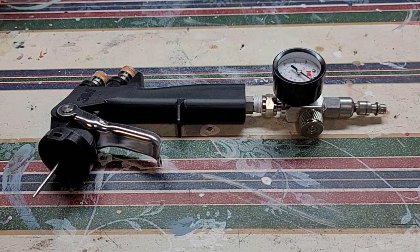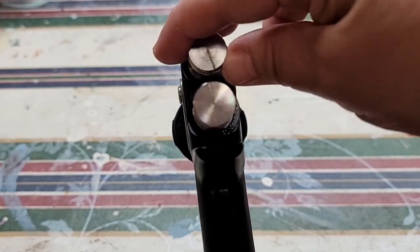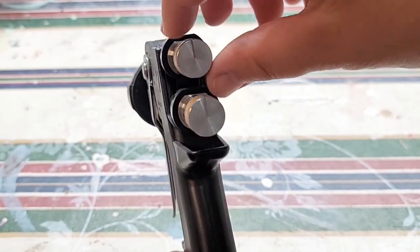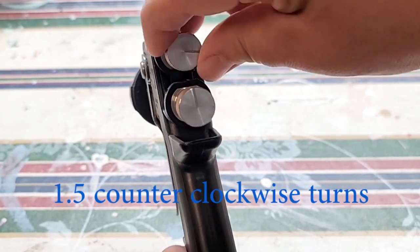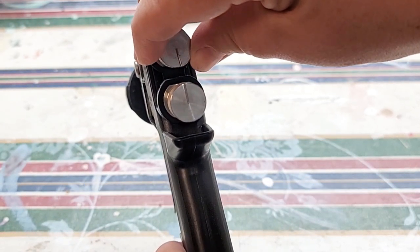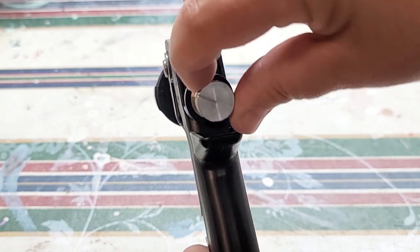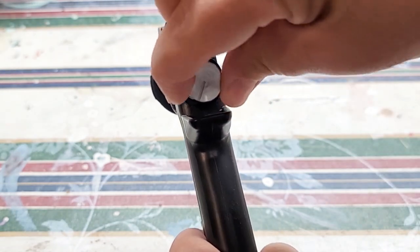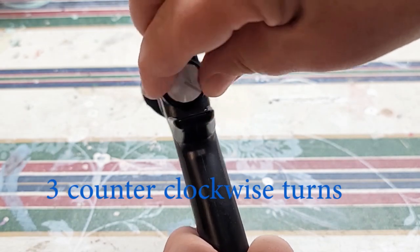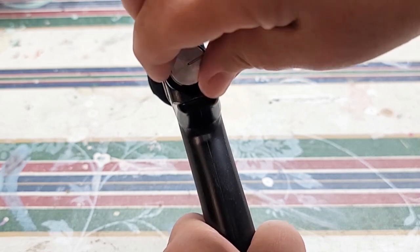On the back of the gun are two knobs. I start by closing those all the way to the right — clockwise. The top knob is your fan adjustment knob; I turn that to one and a half, which controls how big a spray comes out of your gun. The other knob is your needle fluid adjustment knob, which controls how much fluid comes out when you pull the trigger. I rotate that three full turns counterclockwise, so the little marks will be facing towards each other.